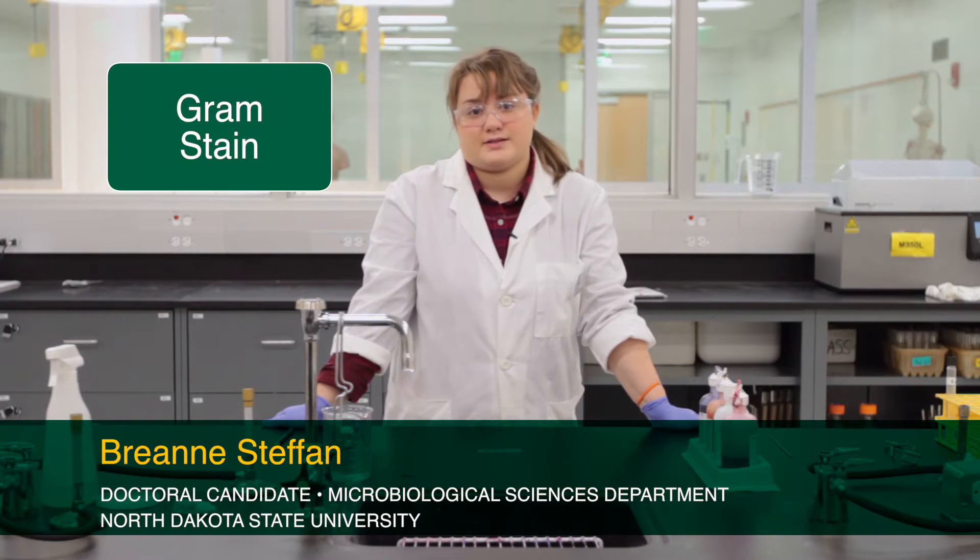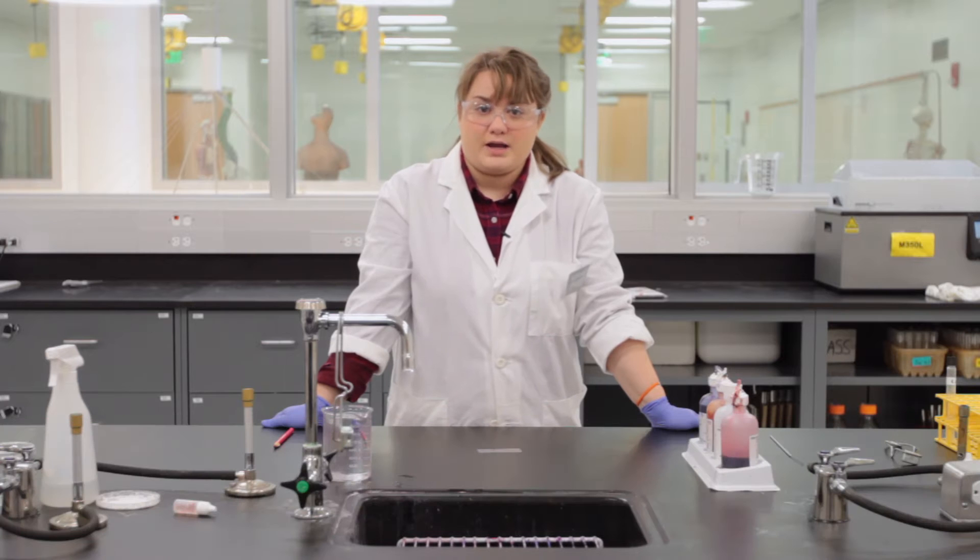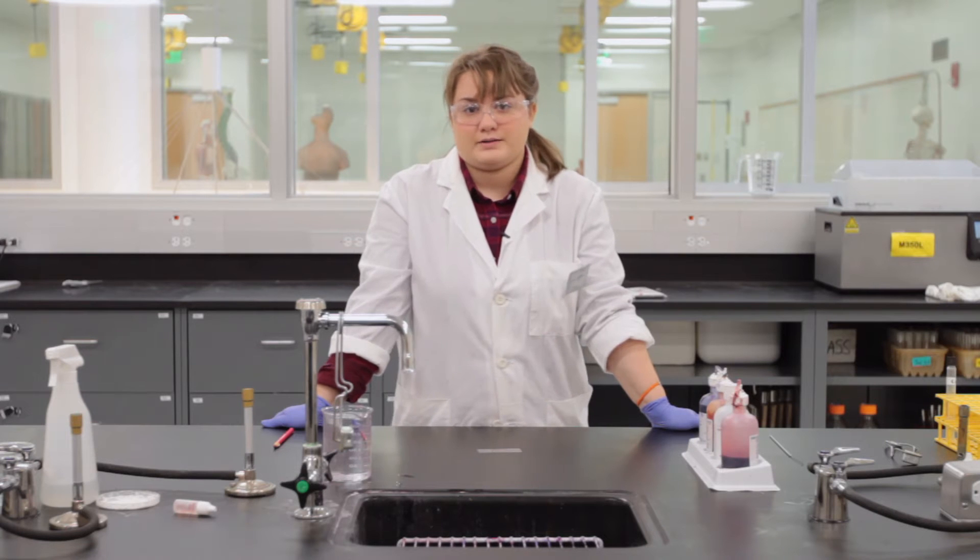Hello everyone! Today we are going to be doing the Gram stain, which is a differential stain that tells us whether or not we have gram-negative or gram-positive bacteria, and this is based off of their cell wall.